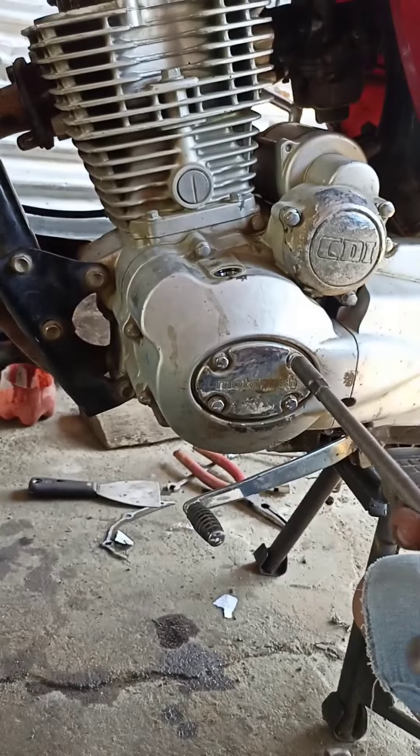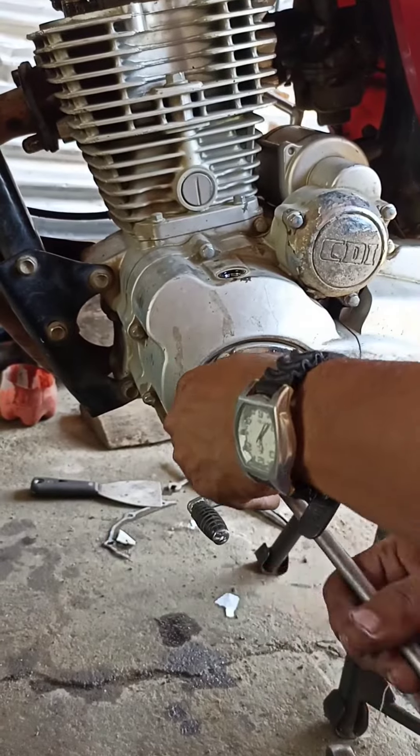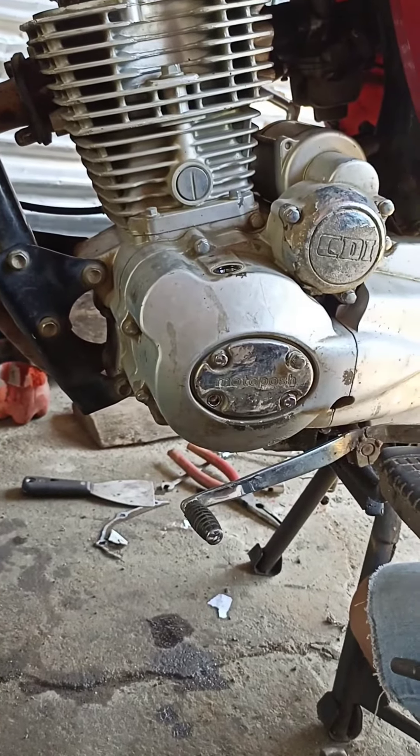Dapat naka T mark — yung T mark nakatap. Makikita nito dito sa ibabaw, yung tinanggalan ng cap.